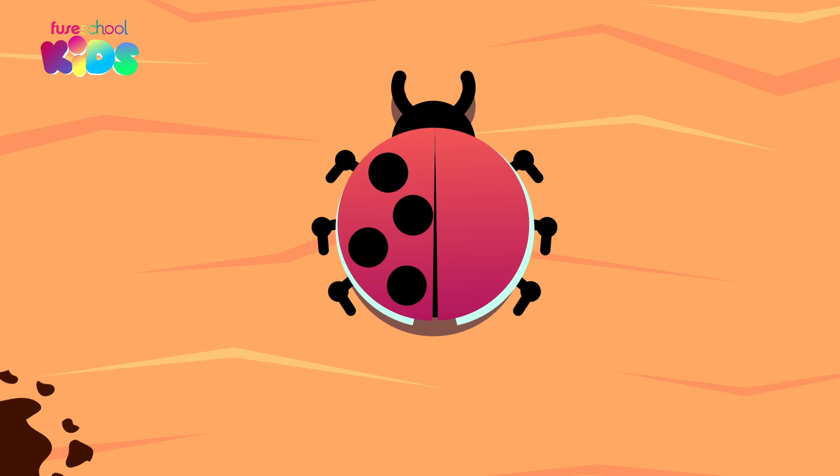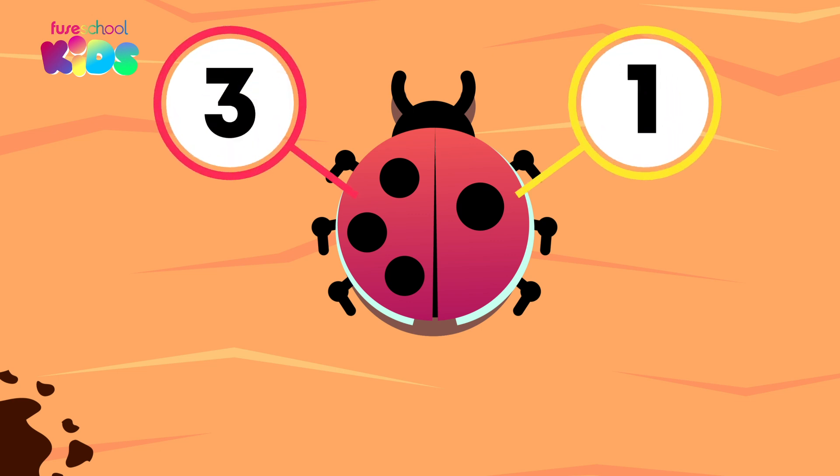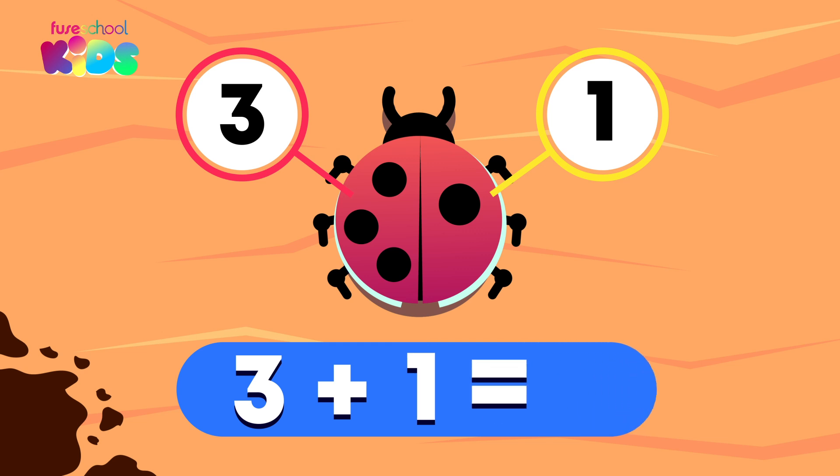Look! The one spot moved. What are the parts now? Three and one. Well done! Three plus one equals four.